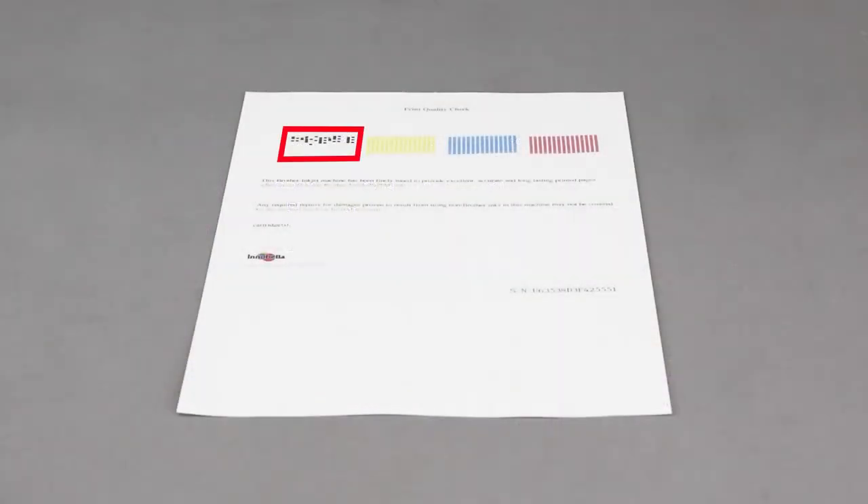If the missing dots are restored, the issue is resolved. If the dots are still missing, a stronger cleaning process will be required.